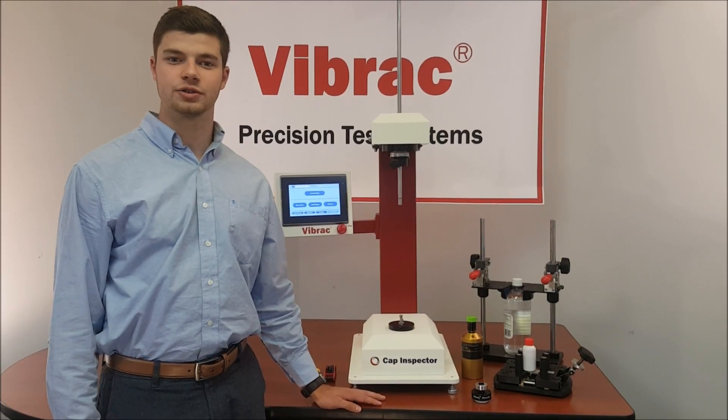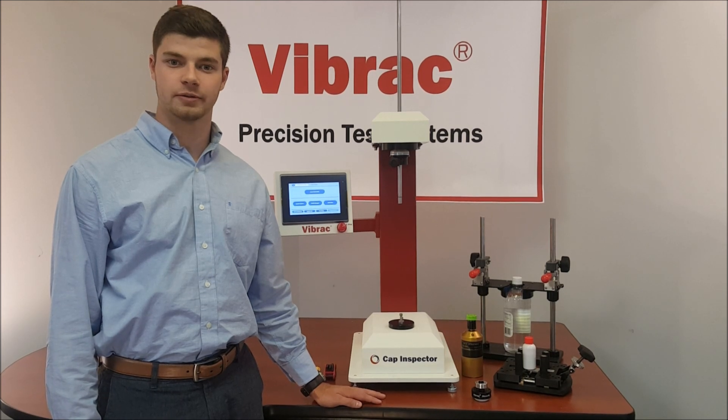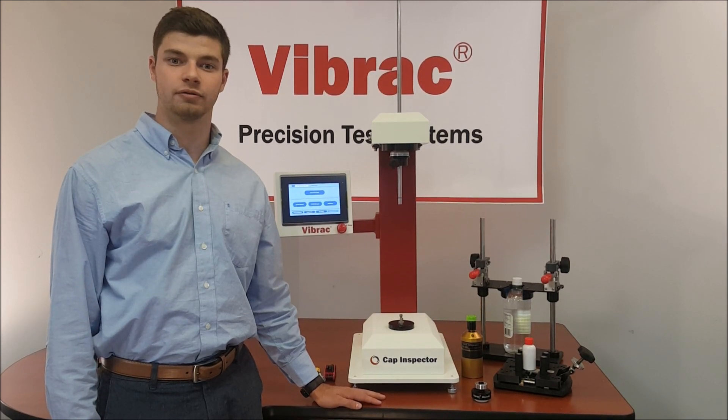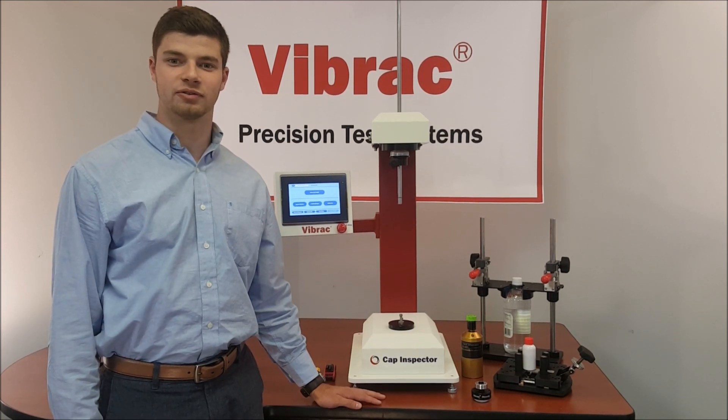Hello, my name is Griffin Rodgers and welcome to a demonstration of Vibrak's Model 2100 Cap Inspector. Designed and manufactured by Vibrak, the Cap Inspector uses the new Smart Test integrated software platform for testing caps and closures. The Cap Inspector offers a variety of new features from its predecessor, the Torco.